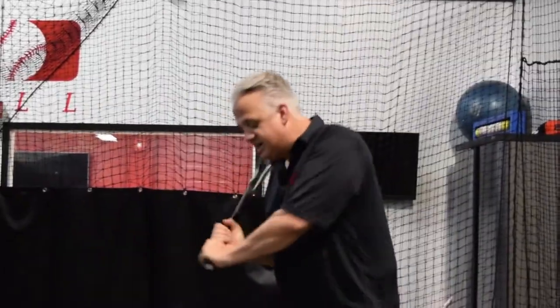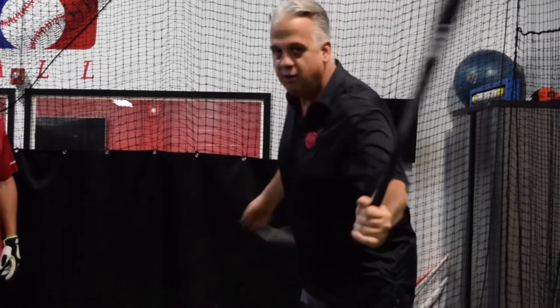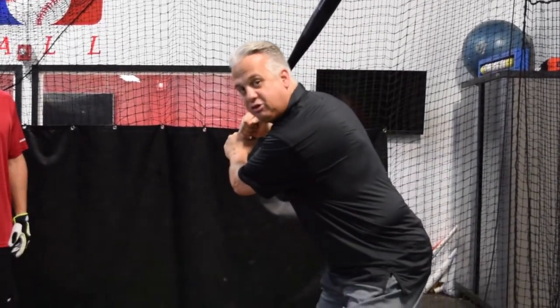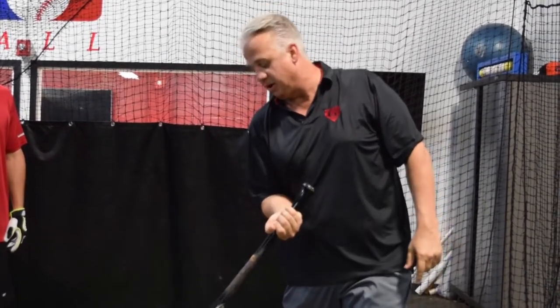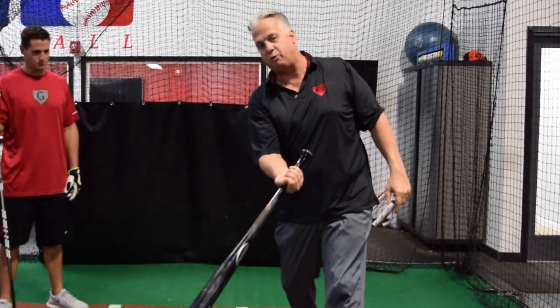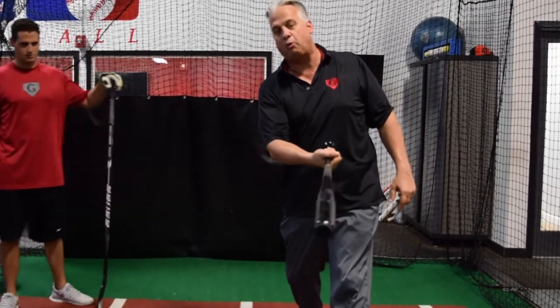The problem that most players have on hitting the inside pitch is they've been taught to get their hands in and try to make contact out in front. When in reality, we don't want to do that. We want to get our hands through the zone, working south to north, east to west, in a Ferris wheel motion. We want to catch that inside pitch on our front foot, maybe a little bit back. If we're late, we're going to go to right center. If we catch a little bit out in front, we're going to go left center. If we're really out ahead, then we'll go left — but we definitely don't want to hook.